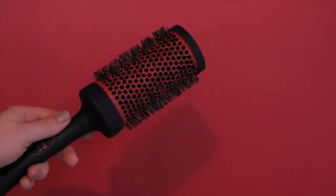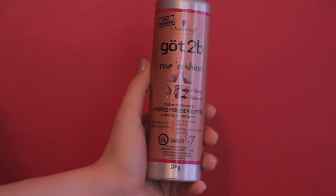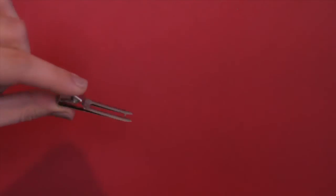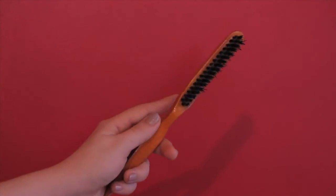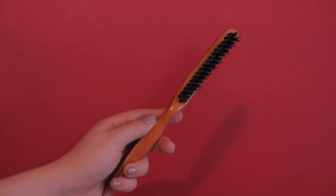You'll also need a round brush roughly the same diameter as your rollers, mousse — I'm using Got To Be Rise and Shine — optionally roller clips, which are not strictly necessary but help keep the rollers tidy, and a finishing brush. I'm using a boar bristle brush which helps distribute shine, but you can use any brush you like.